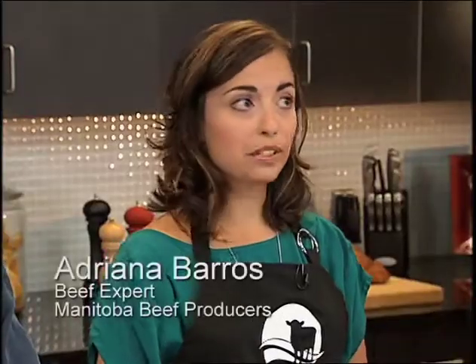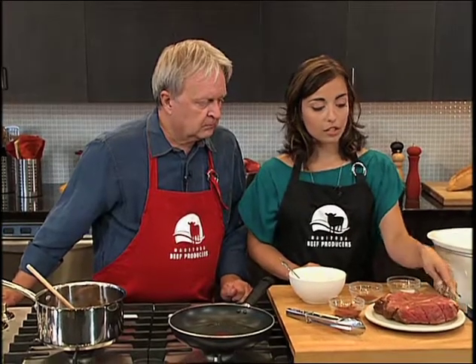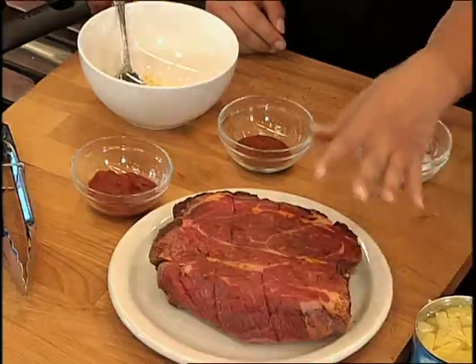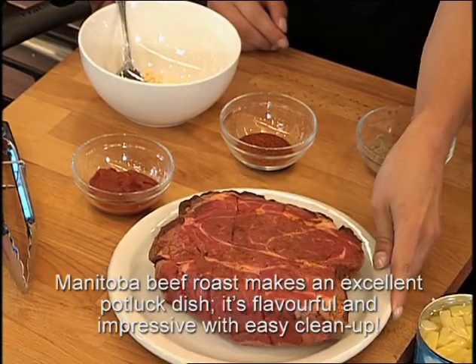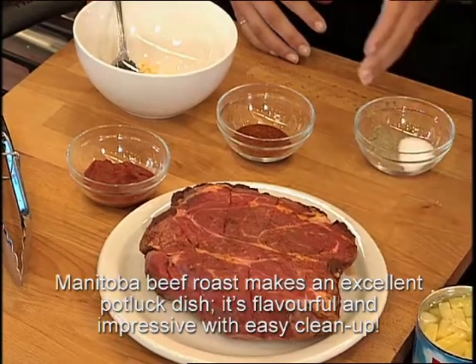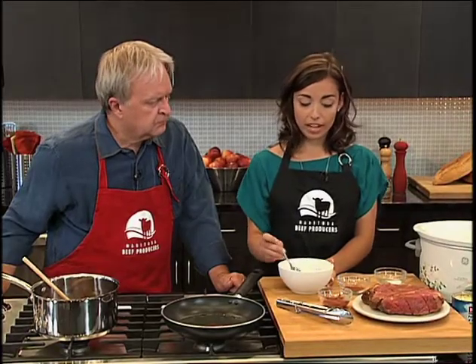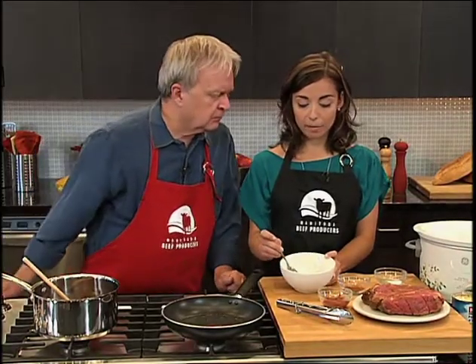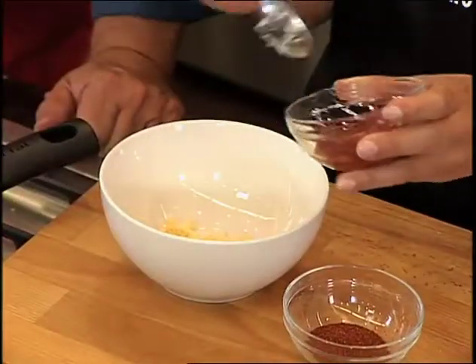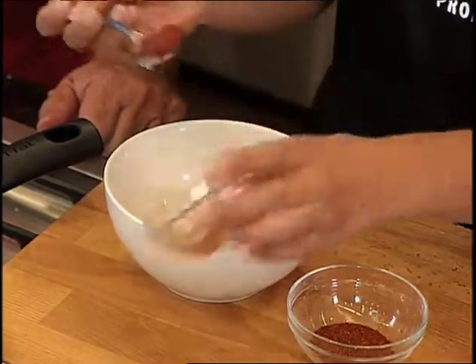Now where do we start? So this is really easy — we're making our pulled beef in a slow cooker, so really carefree. I'm using a boneless blade roast. The reason I chose this roast is because of the long muscle fibers and how lean it is, and it's really good for slow cooking methods. So what I'm going to start off with is my marinade — it's a marinade paste. I have here three garlic cloves that are minced, so quite a bit of garlic, but that's always good. I have some tomato paste here, which is going to give a really good robust tomato flavor.